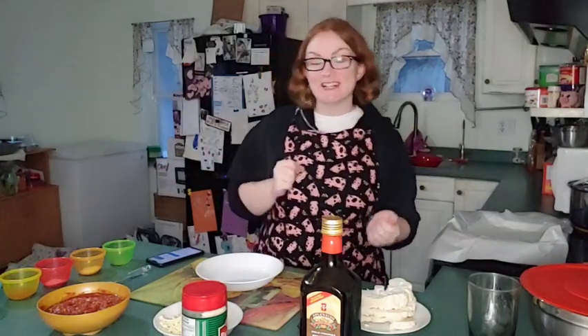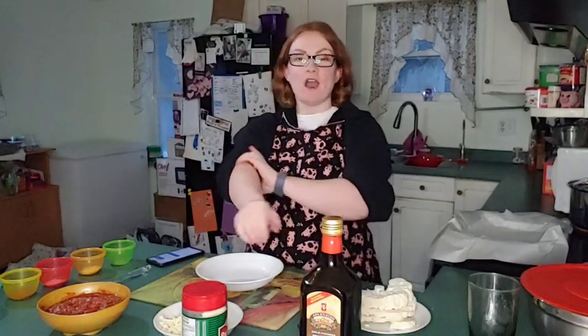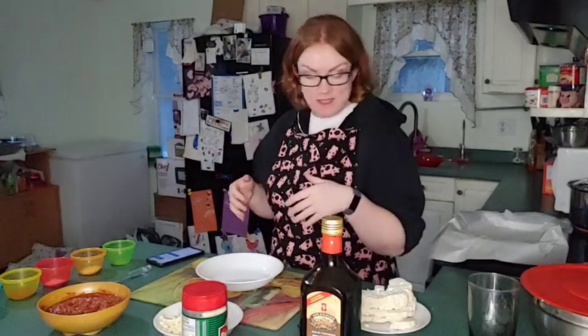Hello everyone, welcome to our channel. We are making some Parmesan cauliflower and we're going to get started with this.